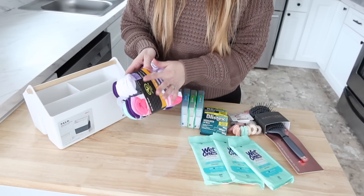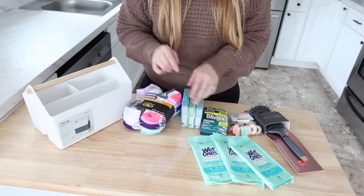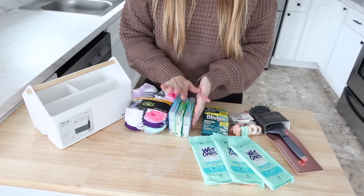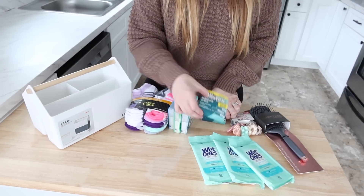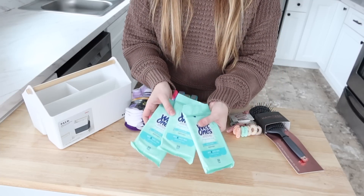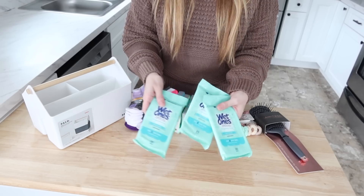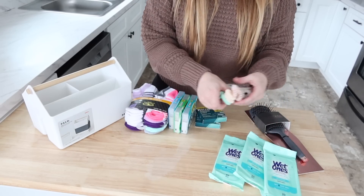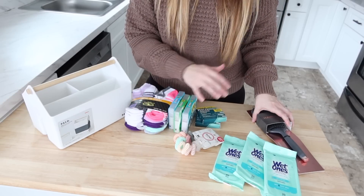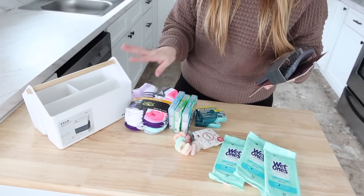Something we're always looking for when getting out the door is socks, so this is a pack that will fit my daughters and I may even put some of mine in here. I have some gum which I'm going to unwrap so if I'm in a hurry I can grab a pack and go. I've got chapstick — I'm going to unwrap this as well — and little packs of wet wipes, because these are a must when you're a mom. I've also got some hair ties because getting everybody's hair combed is the number one problem when getting out the door, and I have a brush that we're going to put in here as well.